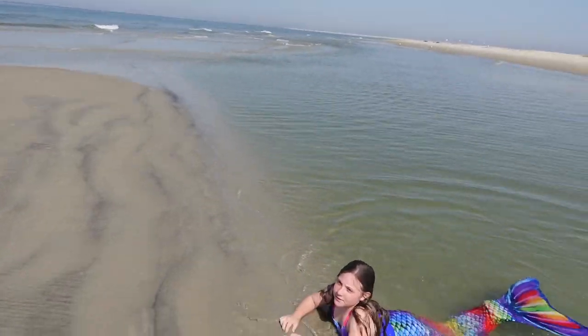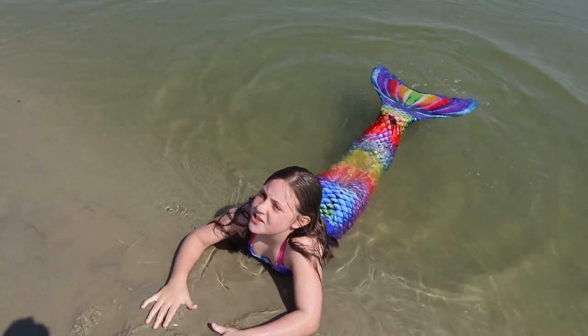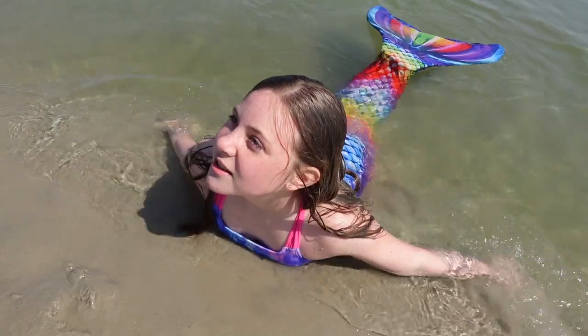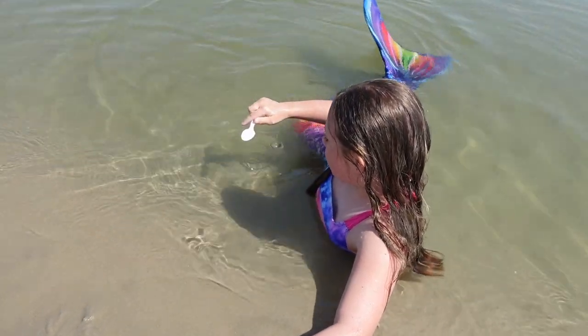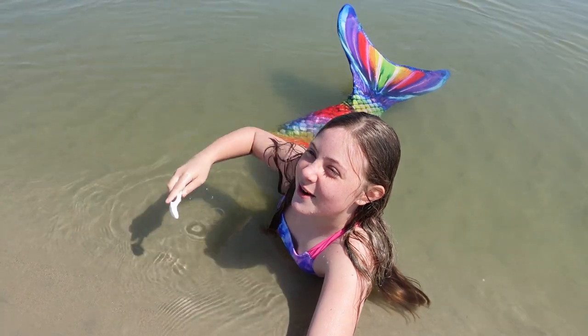So, sharks only live in salt water because that's how they live. So how do we tell if there's sharks in this water? Well, we're going to take a spoon, get some water in it and drink it. And if it tastes like salt, there's sharks in the water.